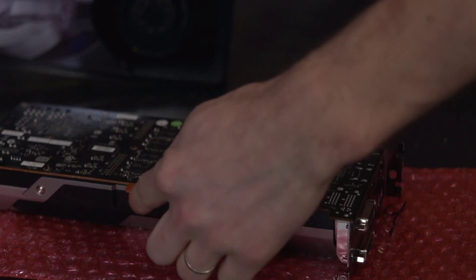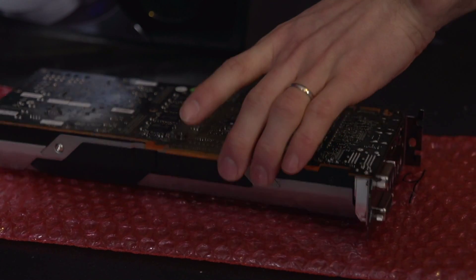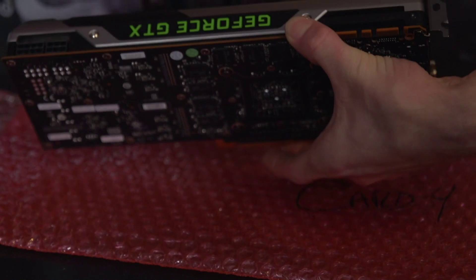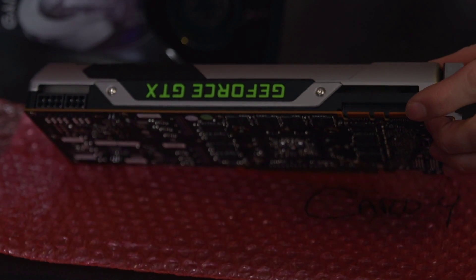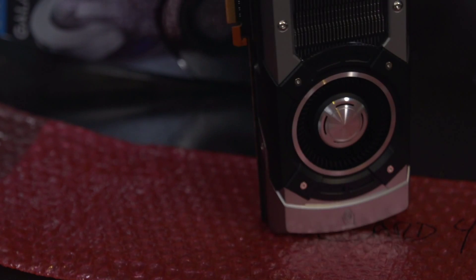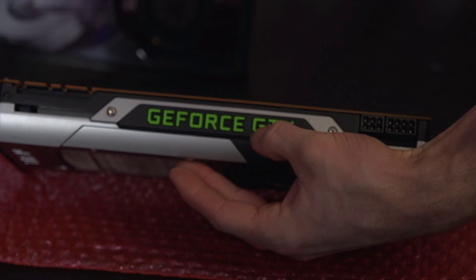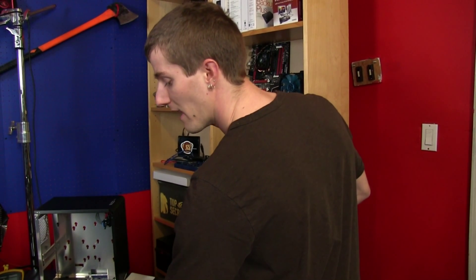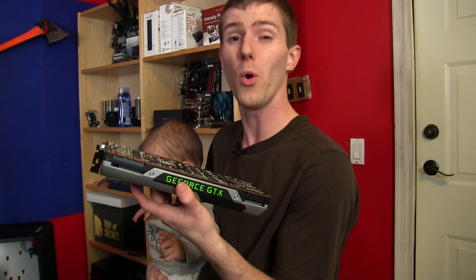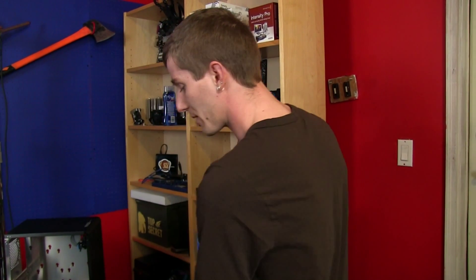It uses a PCI Express 3.0 16x interface, which is as fast as it gets these days. The bottom of the card is also absolutely gorgeous. On top of the card, there's an 8-pin and 6-pin PCI Express power connectors, two SLI fingers for 3-way or 4-way SLI. The light on top actually glows just like the 690, and you can set it to glow less or more, or even adjust the level of glowing with the GPU load itself — so you can set it to only glow when you're playing games, which is very cool from a modding perspective.